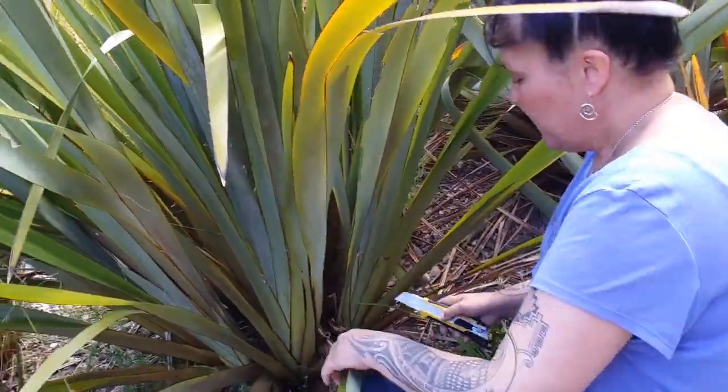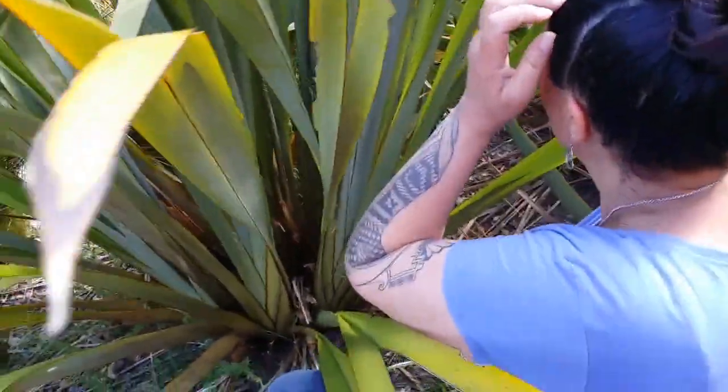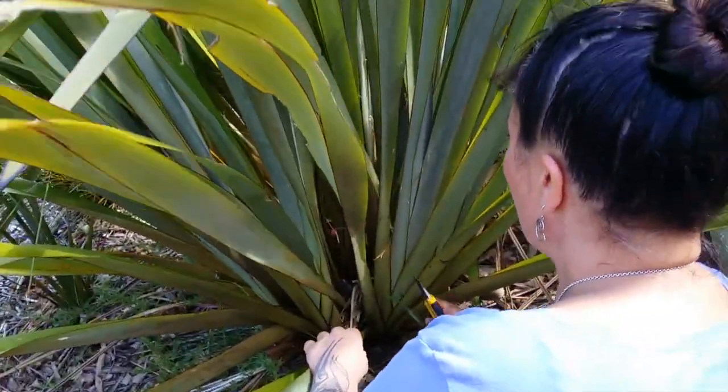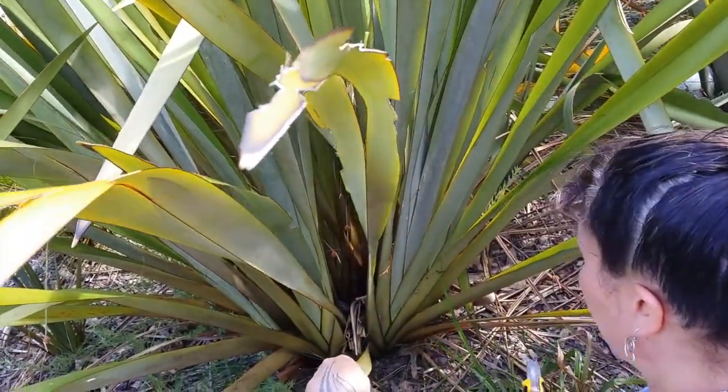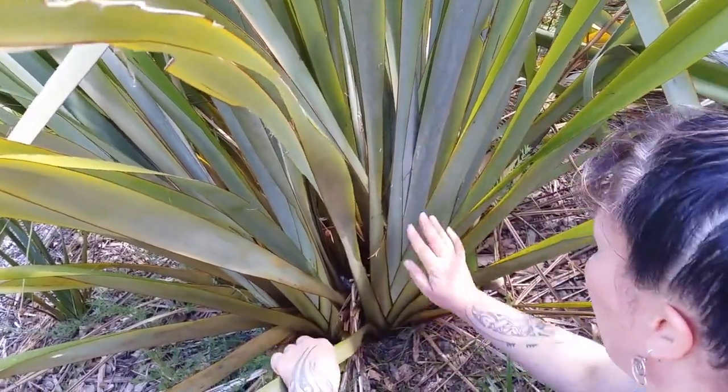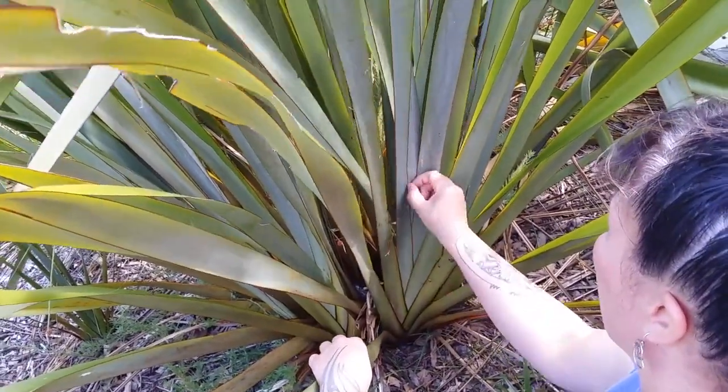So there are a lot of different varieties of flax in this garden here, but it doesn't matter what type of flax it is, what variety it is — they all grow in the exact same way, and that is in a fan-like formation.